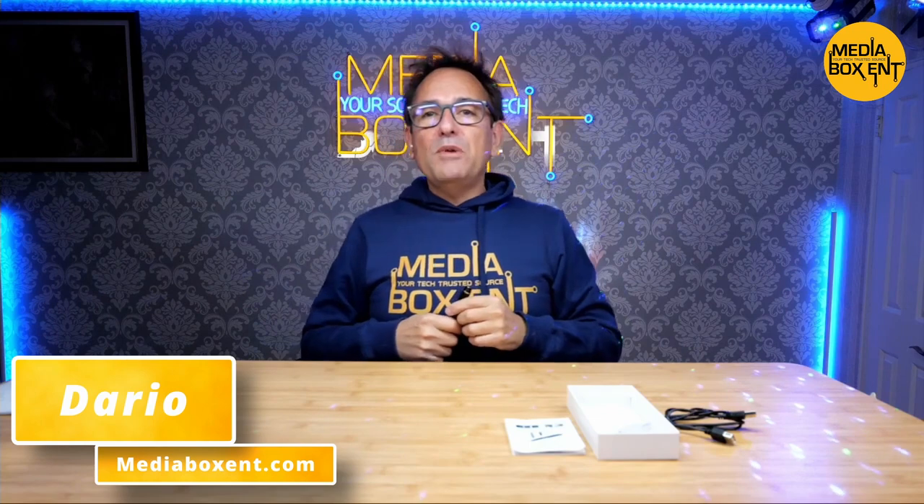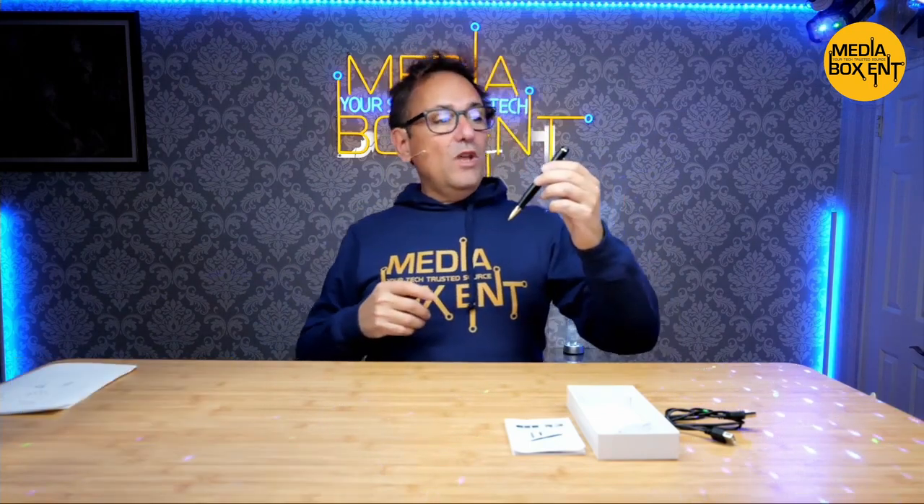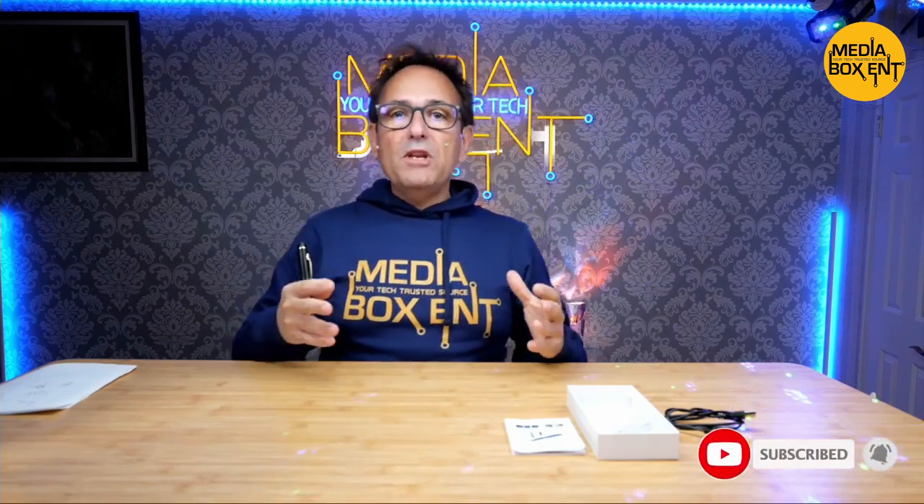How are you doing, everyone? I'm Dario from MediaBoxNT.com. Today I bring you this super cool pen — we're going to show you all the secrets. I have a little tip I'm going to show you, so stick to the end because I'm going to show you how to program this pen and change the time. Make sure you become part of the MediaBoxNT project by subscribing right now. Hit the subscribe button — subscribe to MediaBoxNT.